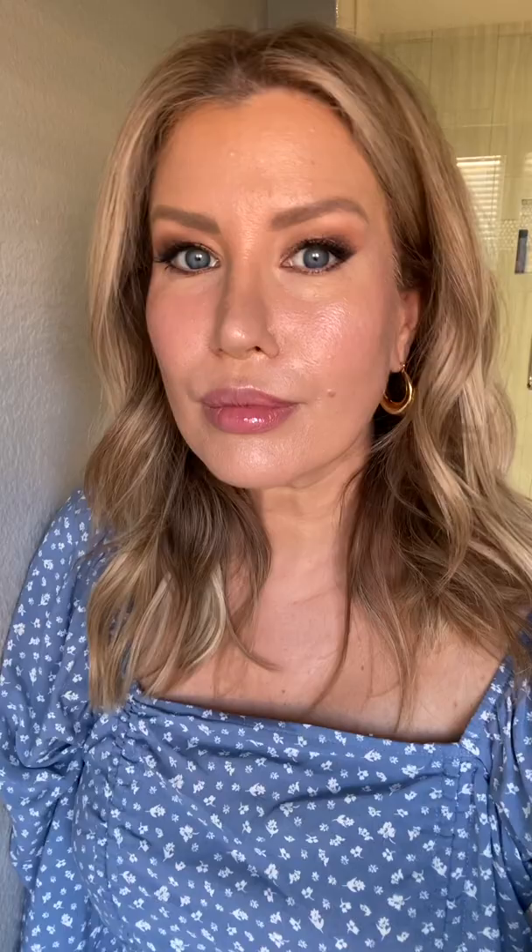I truly hope you enjoyed hearing these tips and that you'll subscribe to my channel for new videos every week. See you next week.